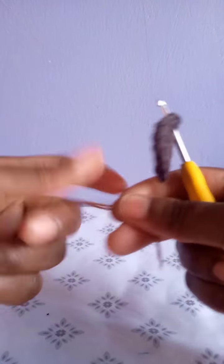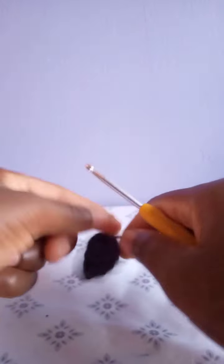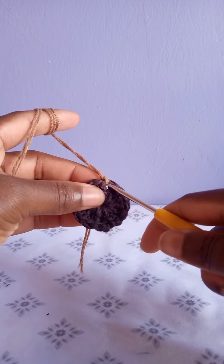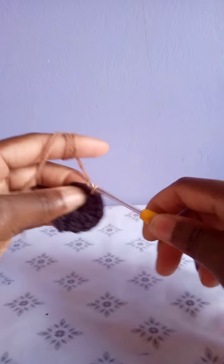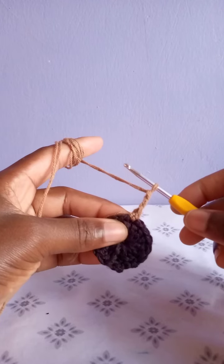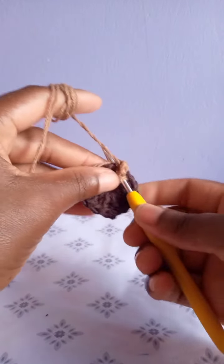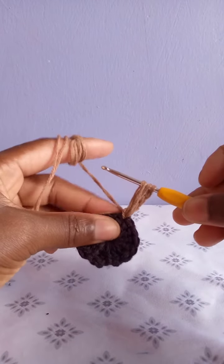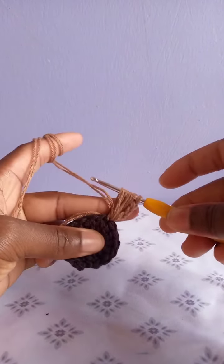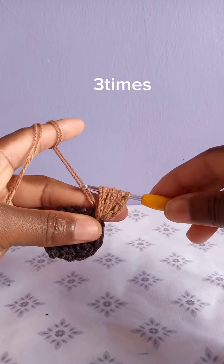Go through any stitch and attach your new yarn — hook it and pull through the stitch, then tie once to secure the yarn. Go through the same stitch, pull a loop, then chain three: one, two, and three. After chaining three, yarn over, go through the same stitch and draw up a loop, then go through the same stitch a second and third time drawing up loops.